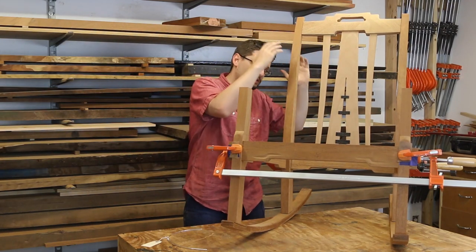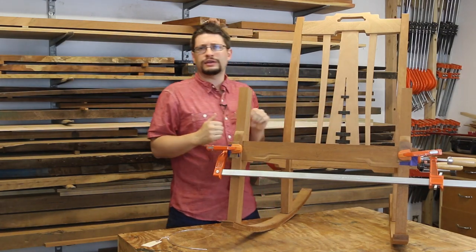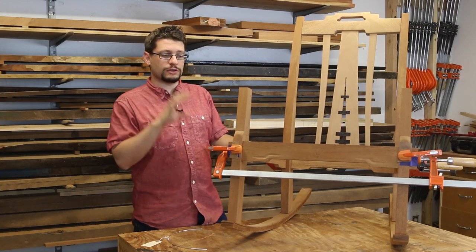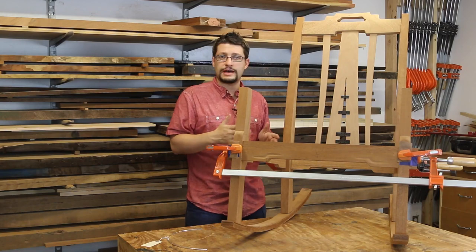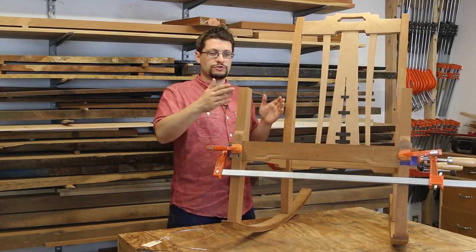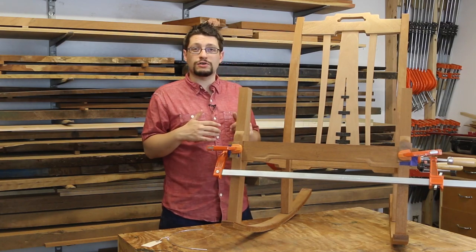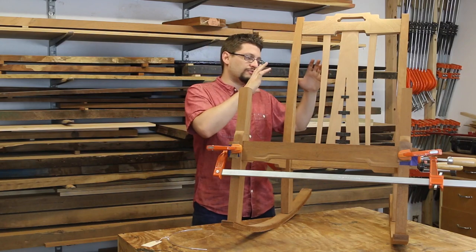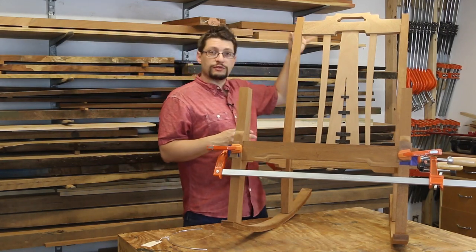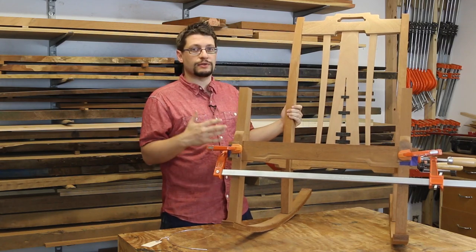Once I got this done, I moved down the back and focused on the center back slat. The reason I'm focusing on the back right now is that I want to get this stuff done before I start doing my house mortise and tenon joints. I need to do house mortise and tenon joints on this chair because the decision I made on the rear legs means that where the rail meets the rear leg will not be flat — it's curved. So before I move on to getting the arms fitted and panels put in, I really wanted to get the back part done first.